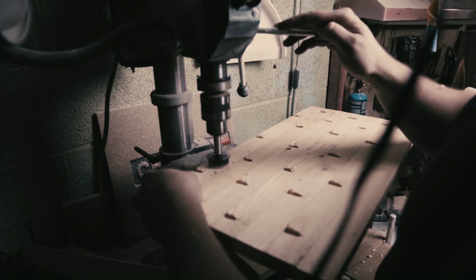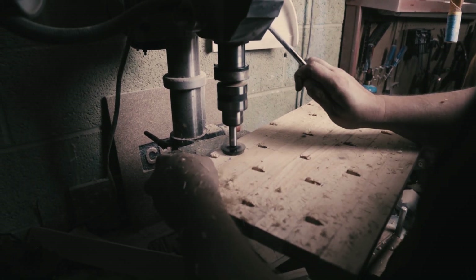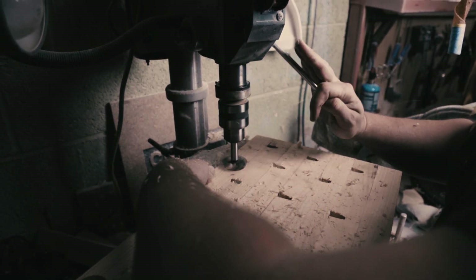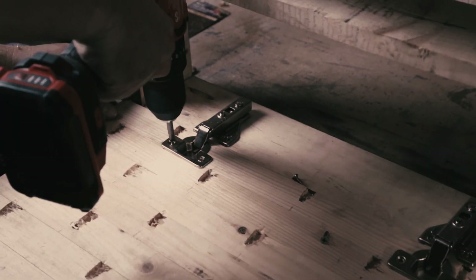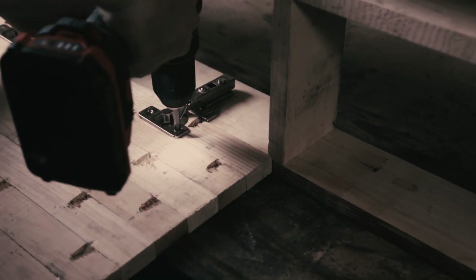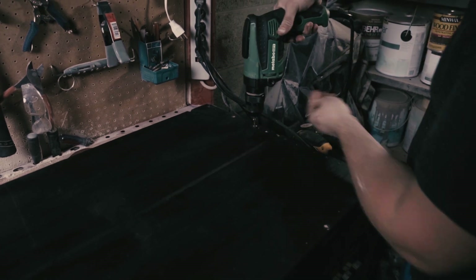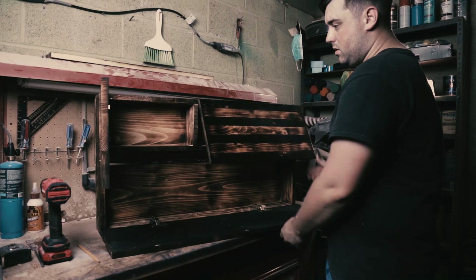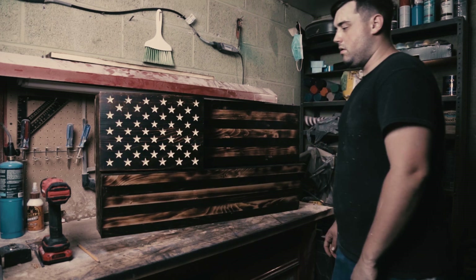Now we're going to head over to the drill press. We're going to use a 35mm Forstner bit to make a recessed space for the hinge. What we did for the back: we added two 1x10s cut to 36 inches each. For the union, we're going to put the hinges to the left side. And for the short stripes, we're going to put the hinges on top.